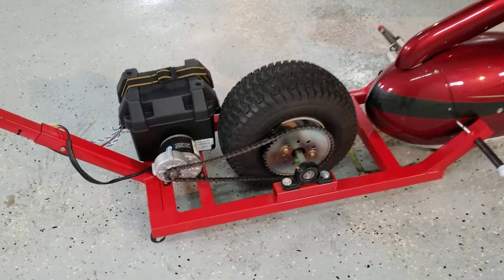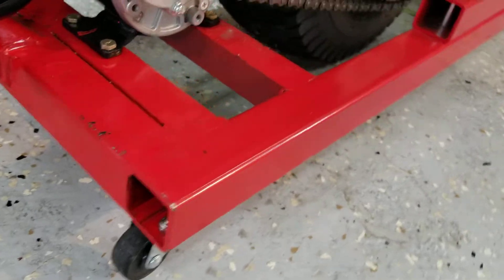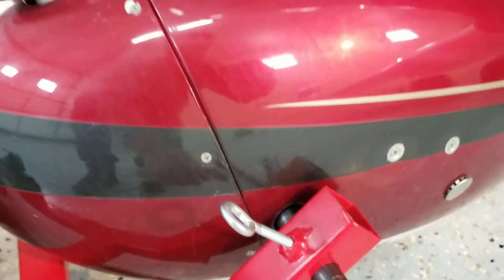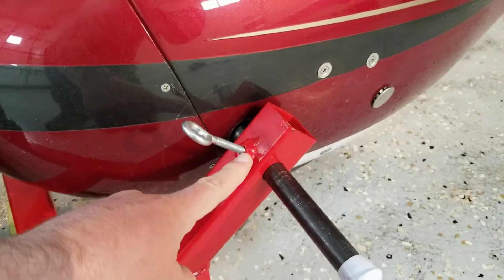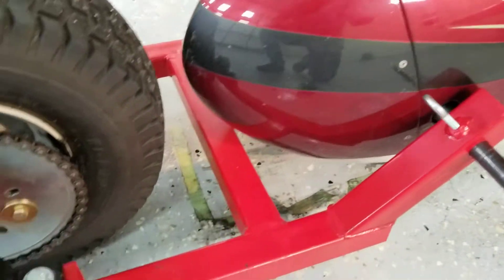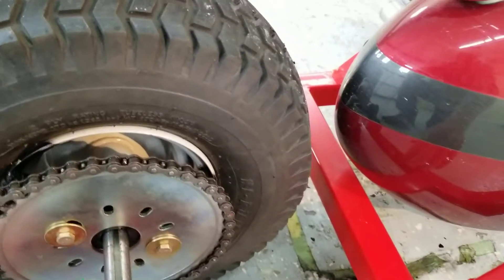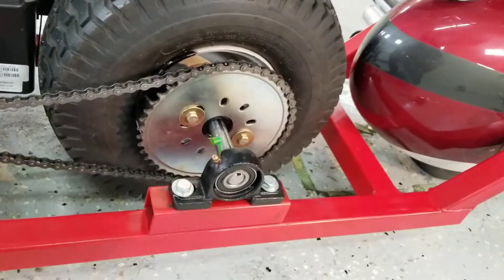The whole unit is mainly made up of this square stock right here — one and a half inch square stock that I made the frame from. I just cut these pieces on a 45-degree angle, drilled some holes, added some tubing that goes right through, and welded a nut on here just to hold this in place. If I had my time back, I would have made this piece a little bit longer so that this piece wouldn't be quite so close — it's never touched anything, but I would have liked it a bit longer.